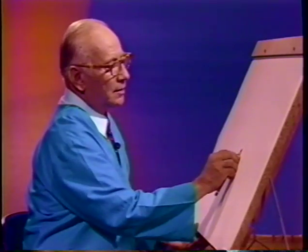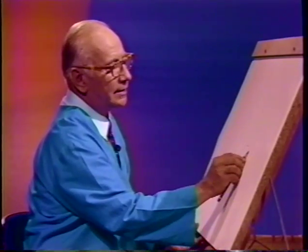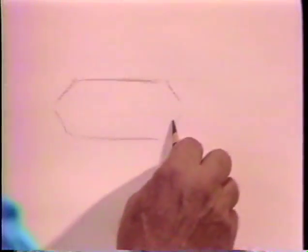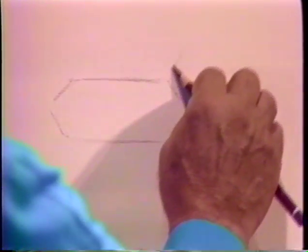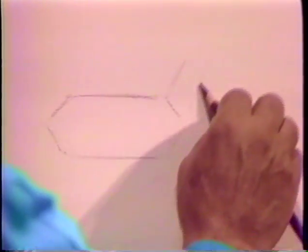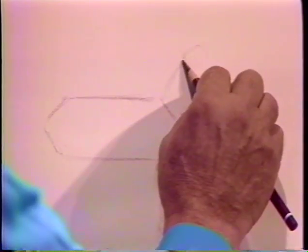So what I'll do is lightly make the outline of a body — just lightly. And it'll be something like this. This is the deer's body. The neck will be up here. Not shaped yet, only positioned, only placed.